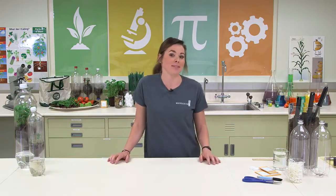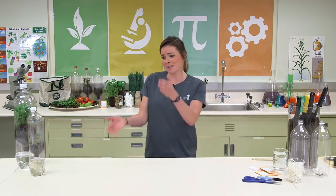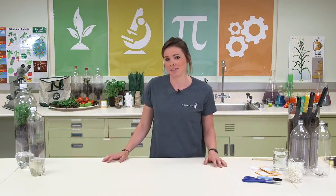Hi, my name is Valerie and the experiment we're going to be doing today is called Ecosystem in a Bottle. The reason Ecosystem in a Bottle is so cool is because it's a miniature greenhouse. And here at Monsanto we have lots of greenhouses.